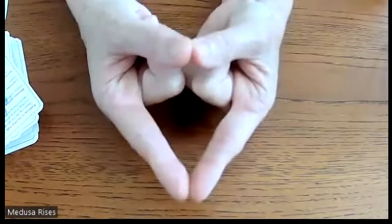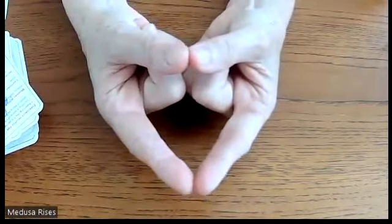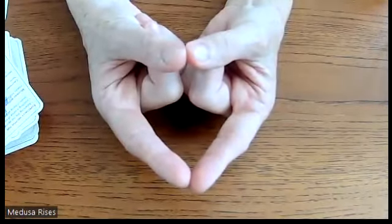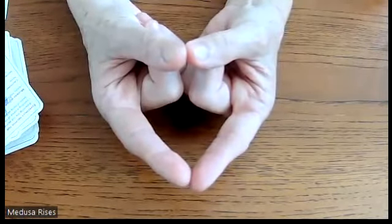If you try to force this hard, it won't work. I am barely touching all of this and the sensation is very strong. The gentle approach is key.